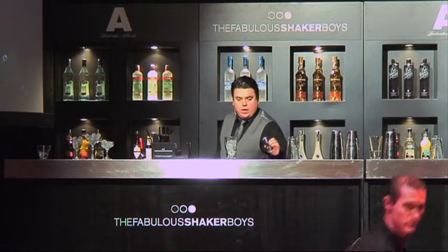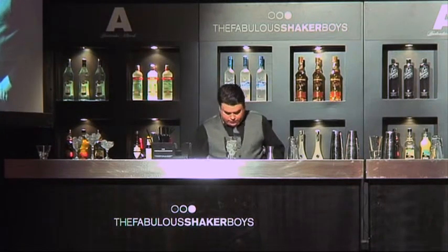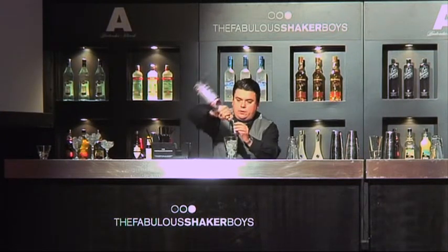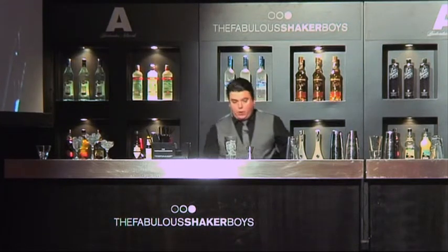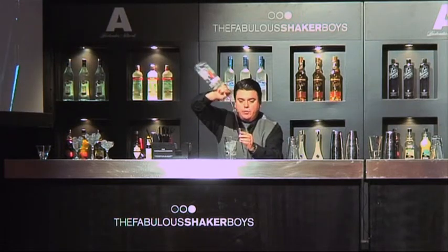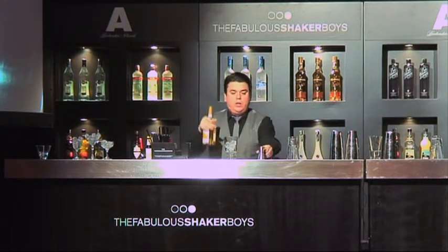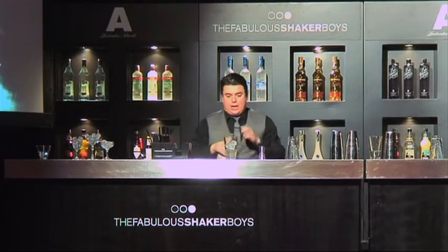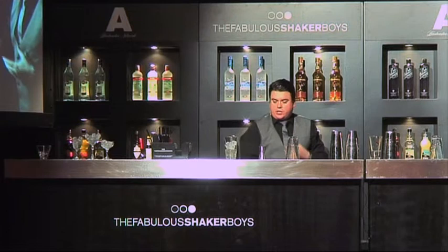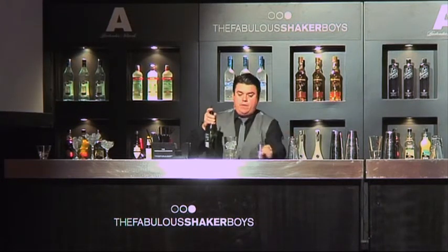Equal measures of every single ingredient goes into this drink. So first of all we're going to have our vodka. We're going to have some gin, a little bit of flavour, some kummel. Now kummel is obviously available throughout a place like Germany. It was popular in Russia and made there at one time. It has that cumin and caraway character. It will work with the sweetness to it, the good flavours. And then finally, our French vermouth.